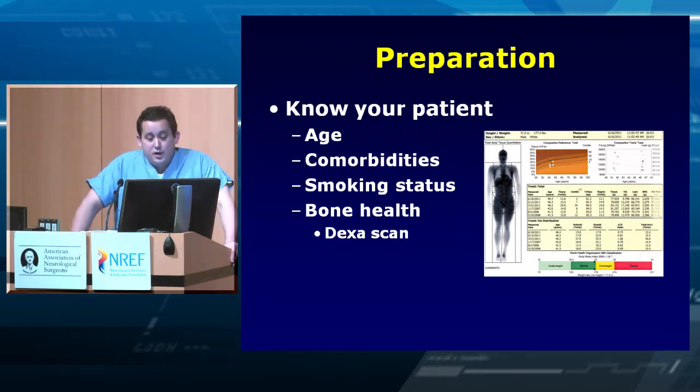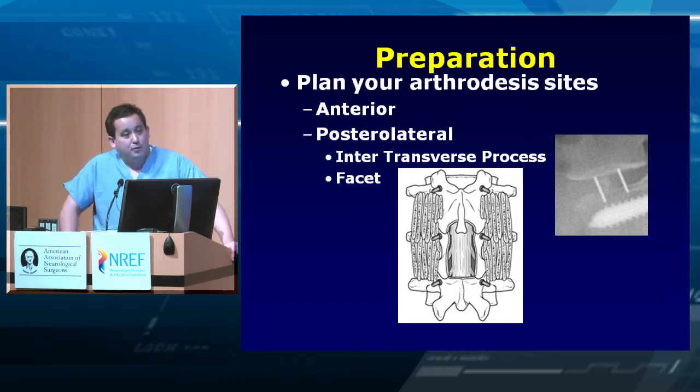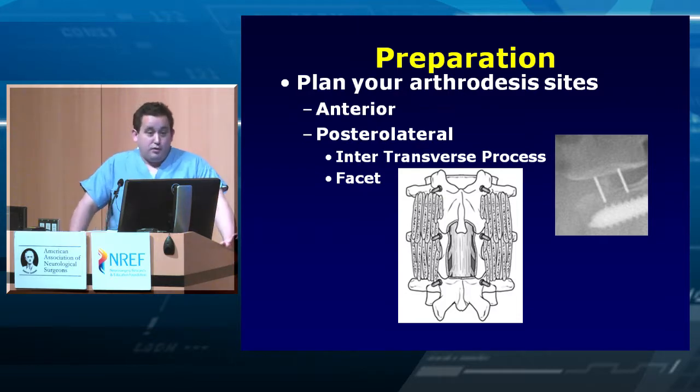When you're in there, prepare your arthrodesis sites. Plan what you're going to do: are you doing only an anterior approach, a TLIF, a TLIF plus a lateral? Plan and then prepare the sites correctly. Prepare your transverse processes — expose them if doing open surgery and truly decorticate them. Decorticate, get rid of soft tissue, and prepare the facets to help fusion. For anterior approaches, make sure the end plates are prepared properly.